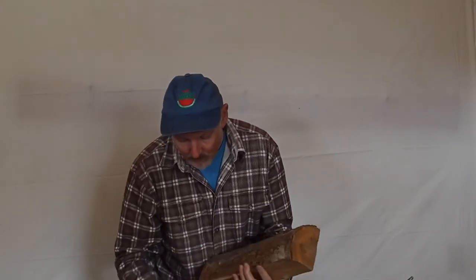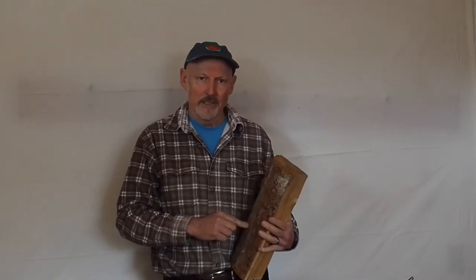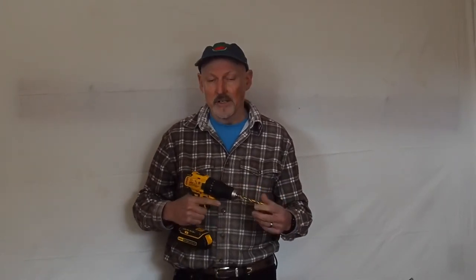In a few minutes we'll go outside and actually tap some trees. There are a couple of things to keep in mind: we are drilling a hole into a living tree, so we want to give the tree every opportunity to avoid infection. We need to be careful to sanitize our drill bit from time to time — maybe even between trees. If we see any discoloration in the sapwood while drilling, we'll want to make sure the drill bit is clean, especially if the tree appears unhealthy. We'll also want to make sure our spiles are sanitized before putting them into the tree.